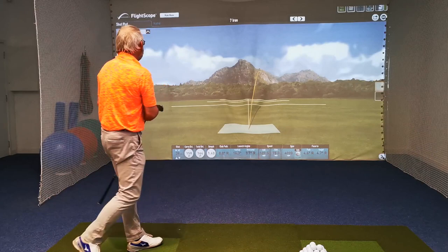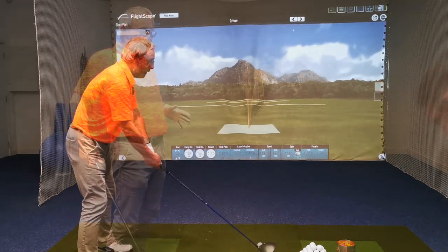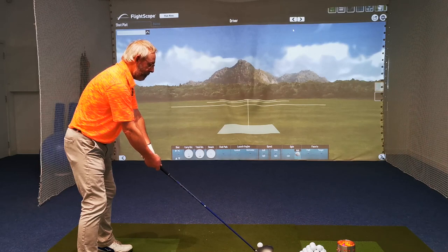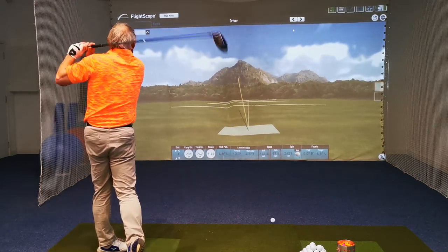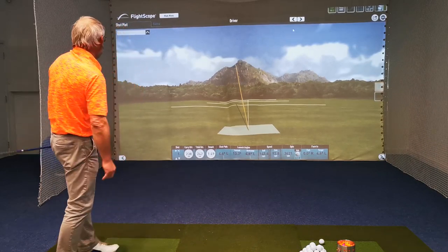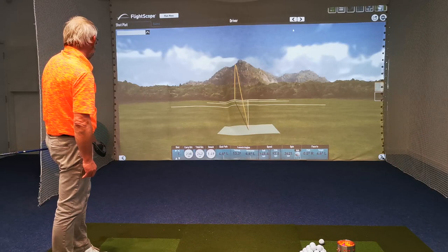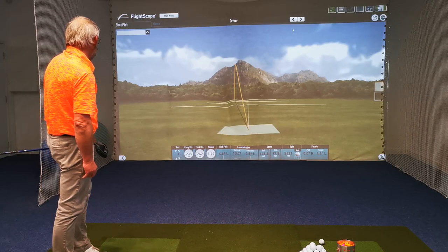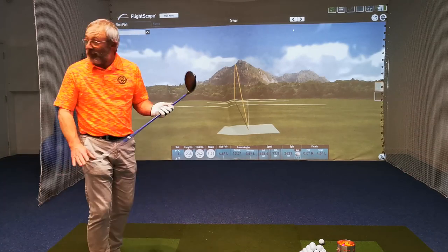Good swing — a little bit toe-y but good swing, not far off. Nailed it! Basically spot-on from where you were aiming. There was no curvature on that one.